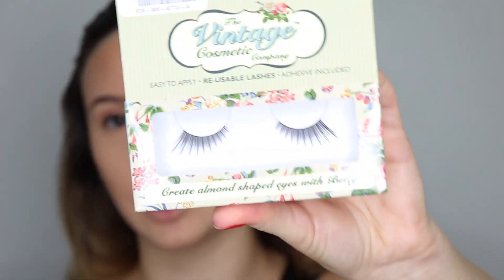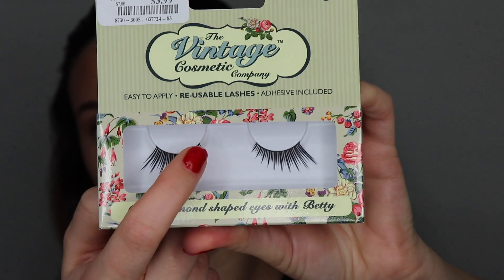Now it's basically lashes, so I'm just going to put a little bit of a line on my lash line — no wing or anything — I just want to make sure the lashes are concealed. I'm going to be taking the Vintage Cosmetic Company Betty reusable lashes, which have a little bit of a butterfly effect on the ends. I actually got these at Marshalls for like $4, so I'm just going to be applying those.